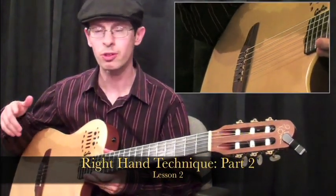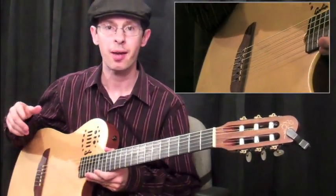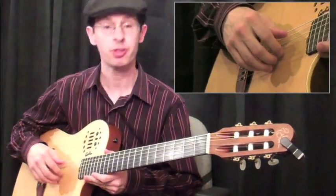We're going to give the right hand a little more of a workout now, and we're going to do that by moving the string groupings around.